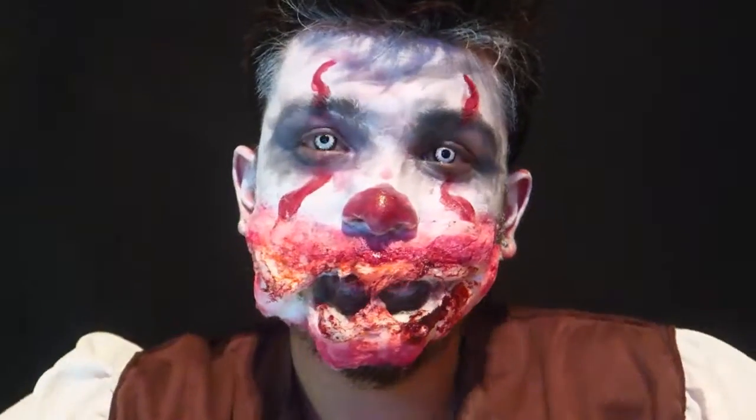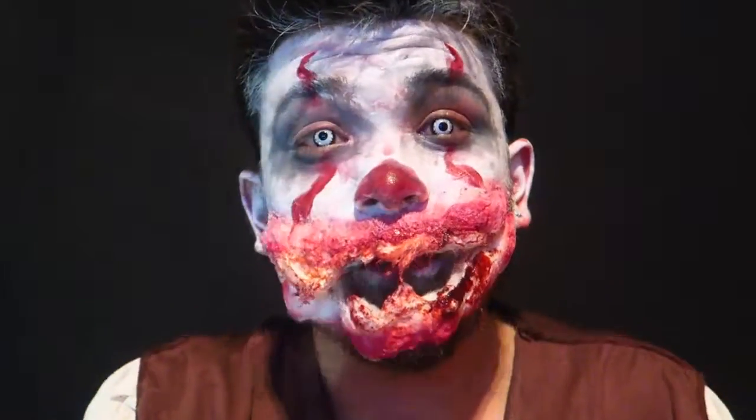What's up guys? My name is Jamie Whiskers. Today I'm going to show you how to make this.